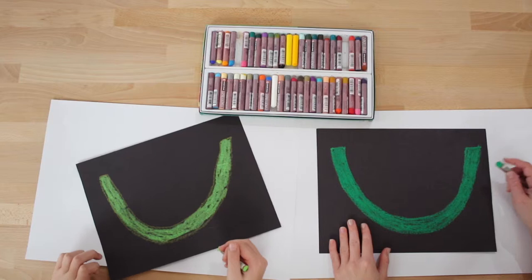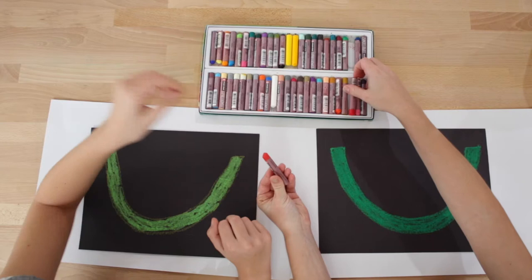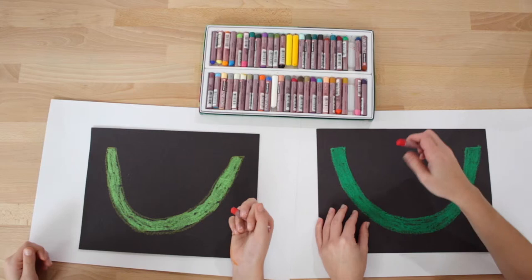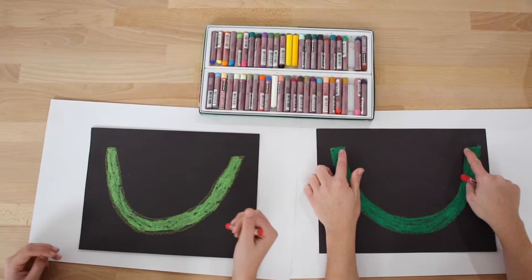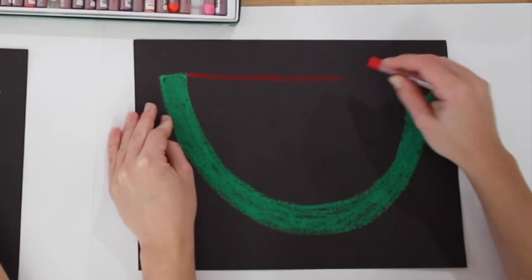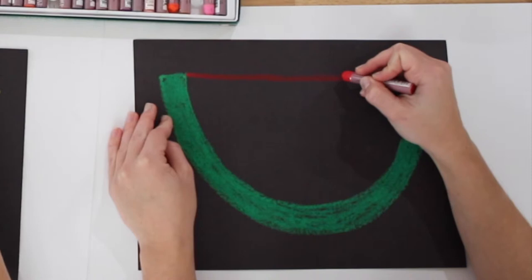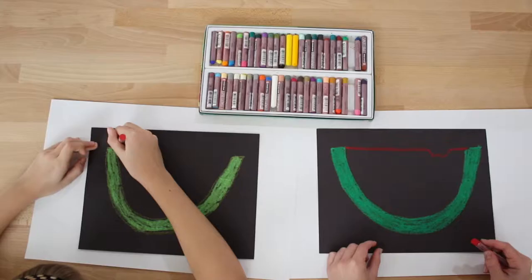Let's put our green oil pastels away and take the red. Now what we're going to do is draw a red line connecting our green smiley face, but we want to make it look like someone took a bite out of our watermelon. I'm going to draw a straight line like the top of the watermelon, and about right here I'm going to make a zigzag line to make it look like someone took a bite, then keep drawing the line straight to connect it to my green smiley face.